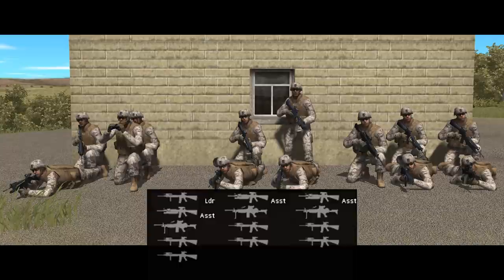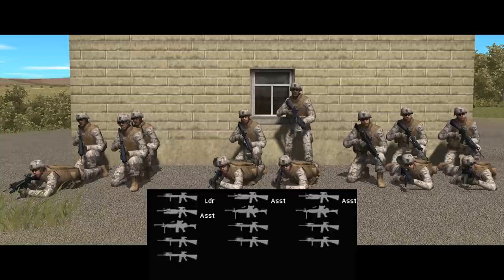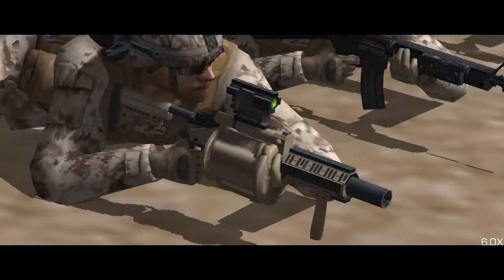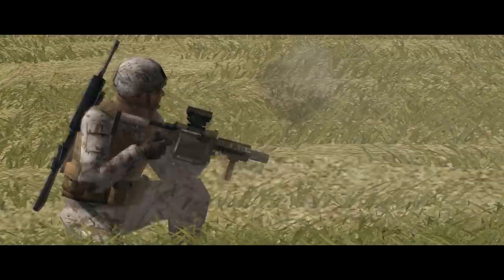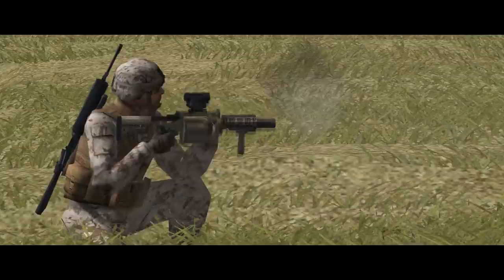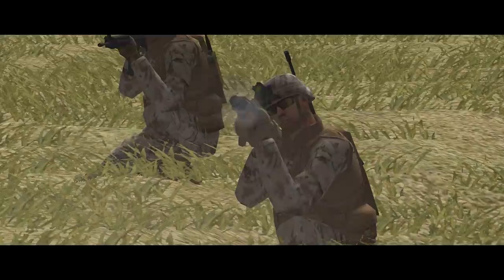Each Marine squad has three fireteams, for a total of twelve Marines, plus a squad leader in the A Fireteam armed like a standard rifleman with the addition of binoculars and a radio. Also unique to the A Fireteam is the option to swap the team leader's M203 for an M32 multiple grenade launcher — essentially a giant 40mm grenade-firing revolver with six shots. At the time the original Shock Force Marine module was being put together, the Marines were looking to procure the M32 en masse, but ultimately they didn't, so it is a kind of hypothetical option.